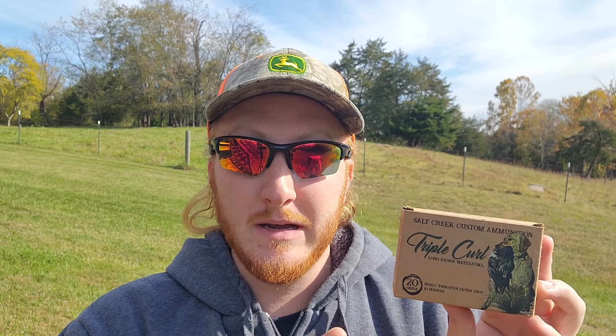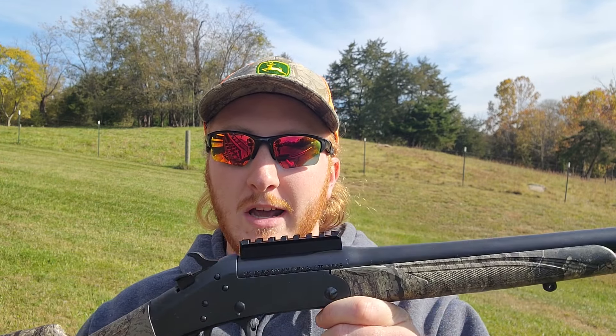I have a feeling these can actually be a little bit of a dual-purpose shell, so we'll see what happens with the turkey pattern. For the setup, I brought out the Stevens 301 20 gauge with a choke that is actually new — one we have not tested on the channel yet — but I figured it should be a pretty good match to what these shells are probably going to like.